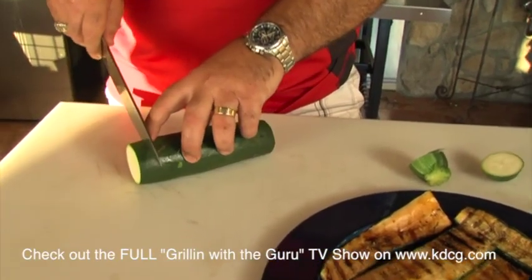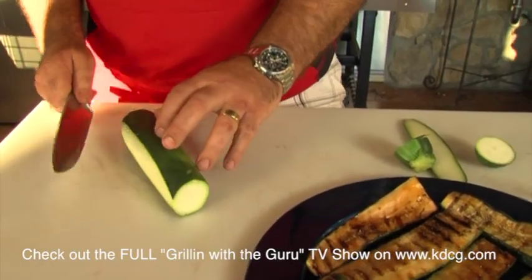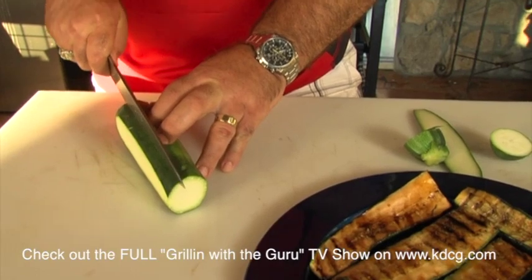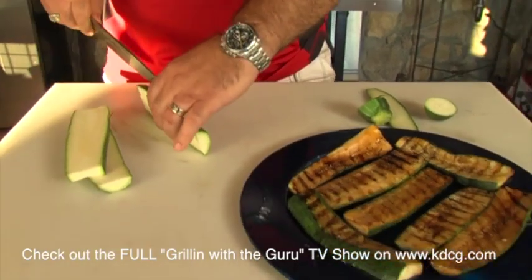You can either cut them into discs. Try this — if you haven't tried this yet, instead of cutting them into discs, cut them into long slithers. Get a good quarter inch or better. That way when you put them on the grill they stay nice and meaty, and that's why I like doing them this way — a couple of reasons.